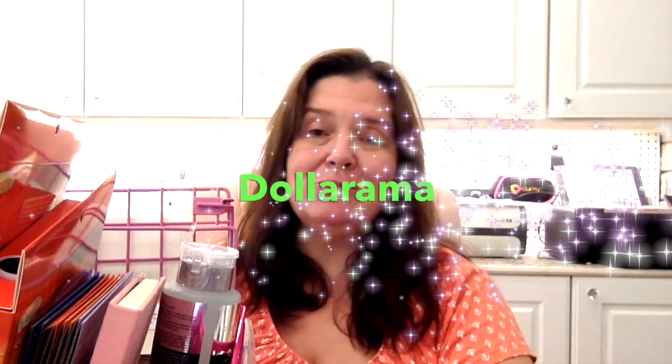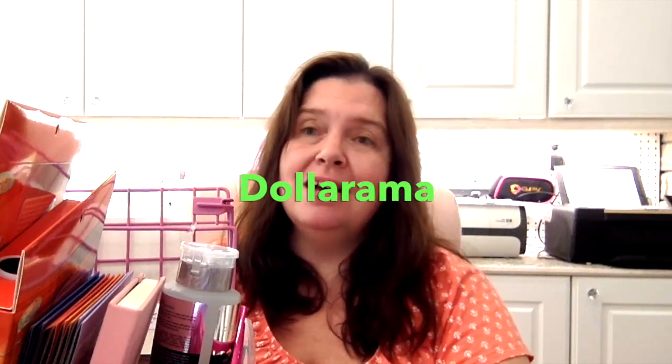Today I have yet another Dollarama Dollar Store haul to share with you. I've been in and out of Dollar Stores lately more frequently because I've had a lot of errands to run and a lot of driving around to do for people. So every chance I get, I combine errands with the driving.